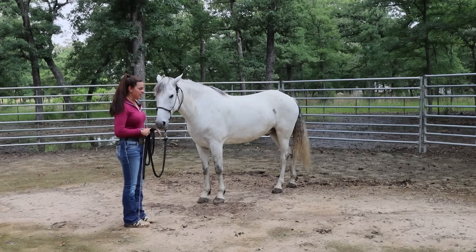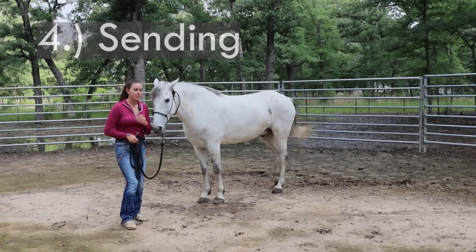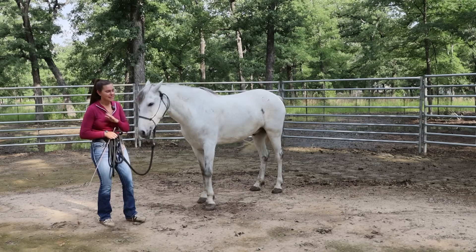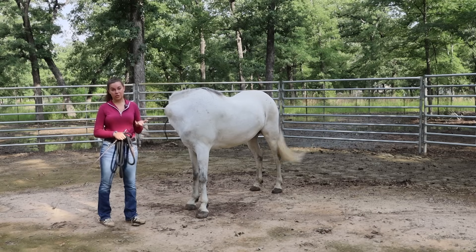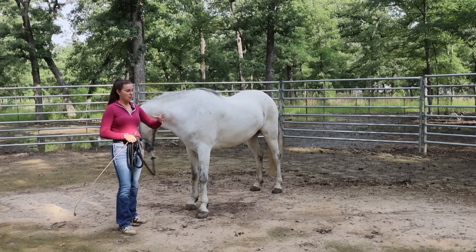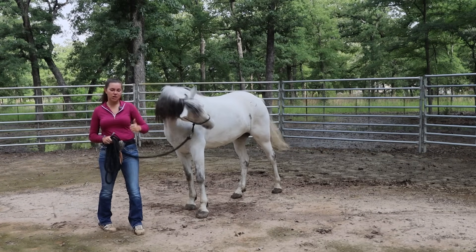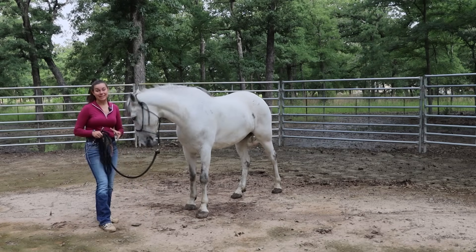My next favorite groundwork exercise is teaching the horse how to send. This can be a little confusing in relation to lunging, because sometimes people send their horses out to lunge. Lunging as a groundwork exercise can really be misused. I can't tell you the last time I lunged for lengths. That's not to say it's awful, it's just not always understood correctly. You don't want to use lunging as a way to make your horse go in constant, repetitive circles mindlessly — walk, trot, canter, change directions, got their energy out, let's get on.